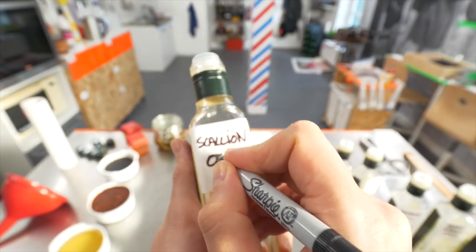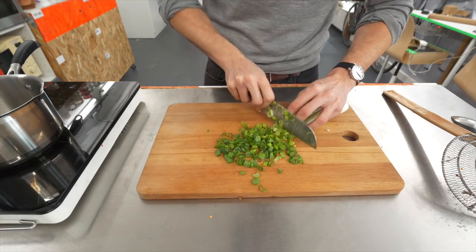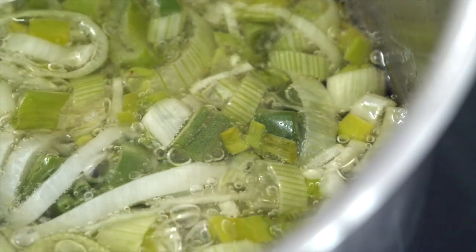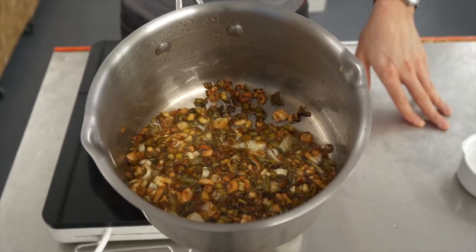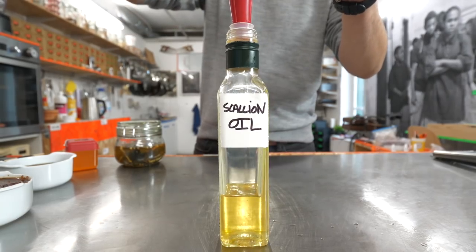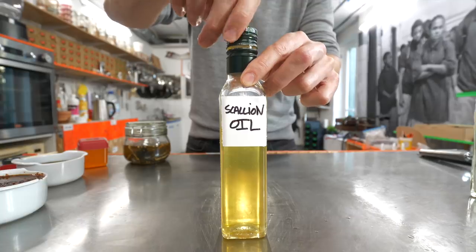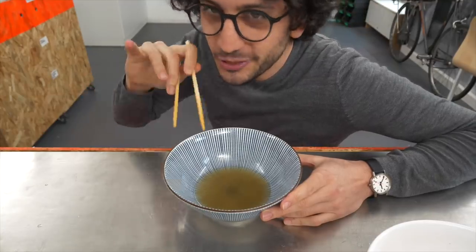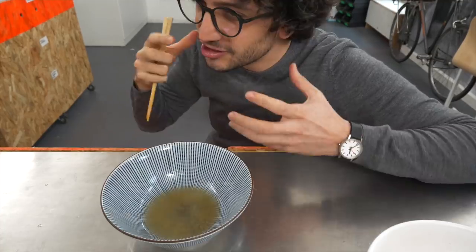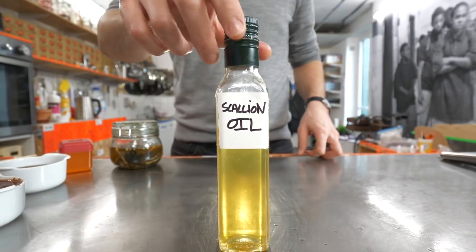The second recipe is scallion oil, a Shanghai staple. Chop up a few green onions and heat them up in a cup of neutral oil — that is canola oil right here. Remove them when they are crispy and light brown, then strain and there you go: scallion oil. It's sweet and soft, but there is this crispy, naughty flavor just behind it. Something very homey. I guess we were using loads of onions at my place.